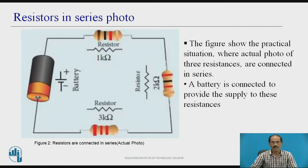This is the actual picture of practical resistors connected in series. We can see here a 1 kilohm, 2 kilohm, and 3 kilohm resistor connected in series, with a supply voltage or battery connected across these resistors.